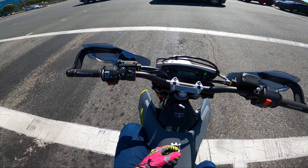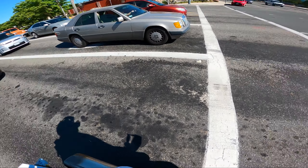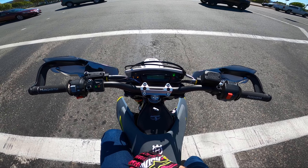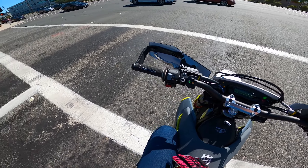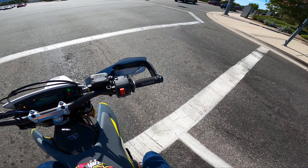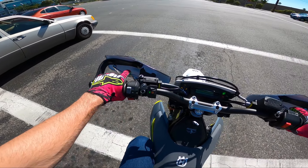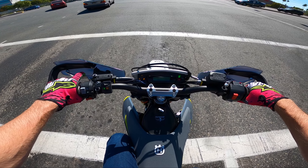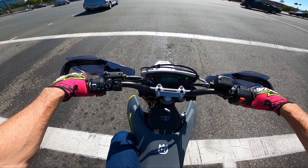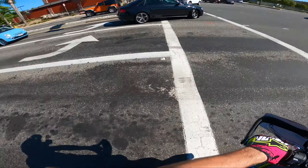This absolutely changes the bike — this is what I feel like the Husky should have been the day I bought it. It feels more like an actual 700cc dirt bike, how it should feel. First gear and second gear wheelies are coming up way smoother. I'm not having to give it a ton of gas to get it to wheelie up. Second gear on this bike should be coming up without even trying — and now it is. And I haven't even done an exhaust or airbox mod, this is just the fuel dongle.